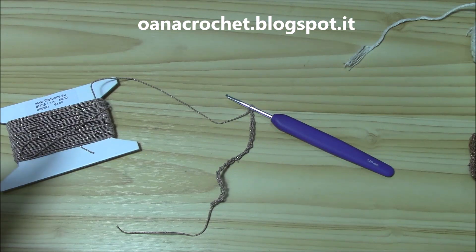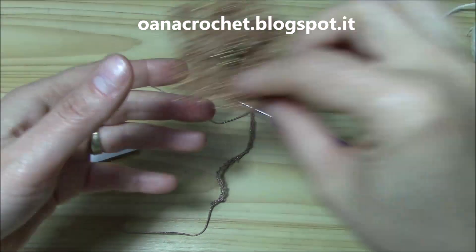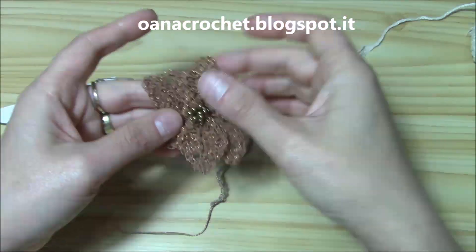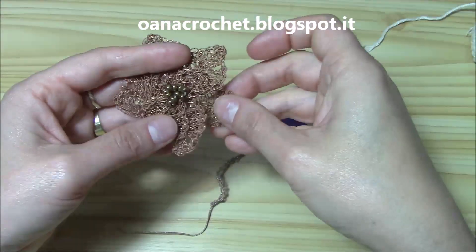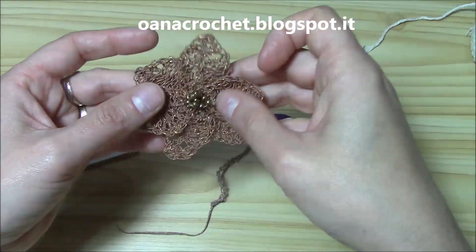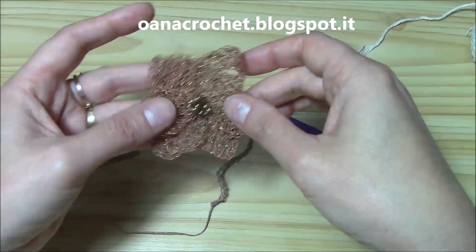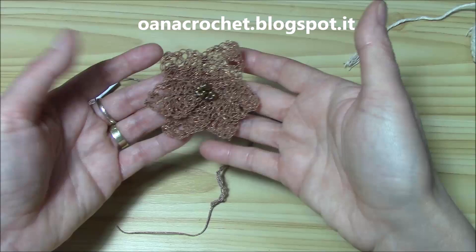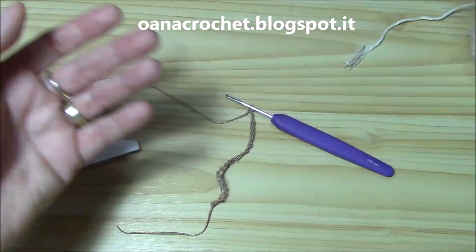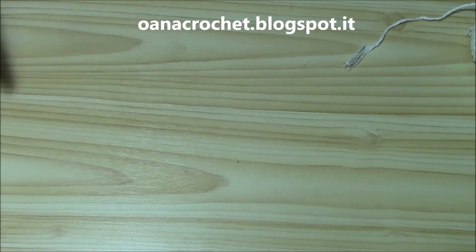Now let's get started with the flower. I will work with the Blissino yarn because it's a little bit thicker, so you can see clearly what I'm working. I work with a 3mm hook — even though it's thinner yarn, I really like the texture that it gives.